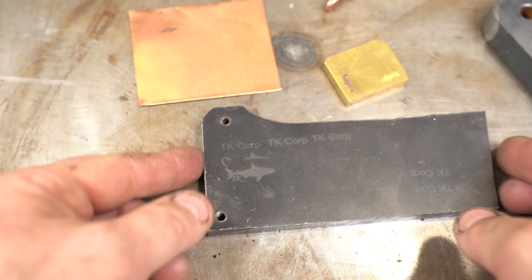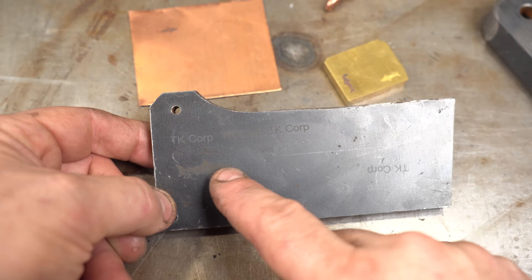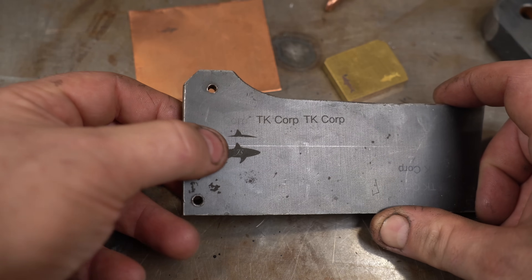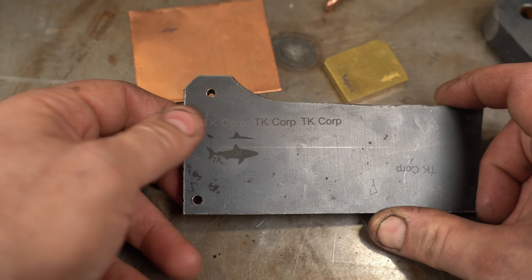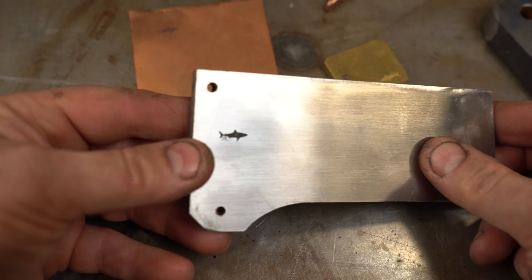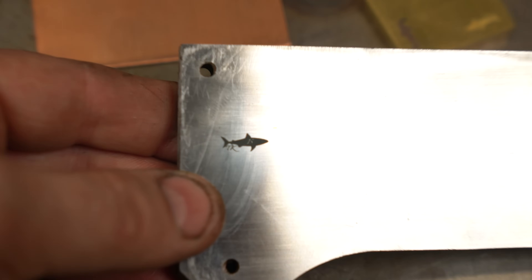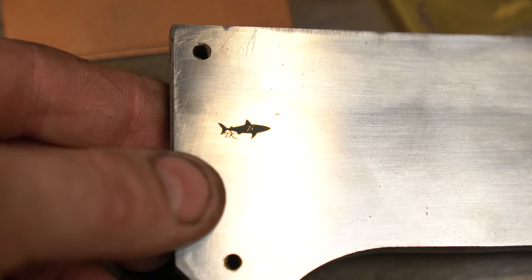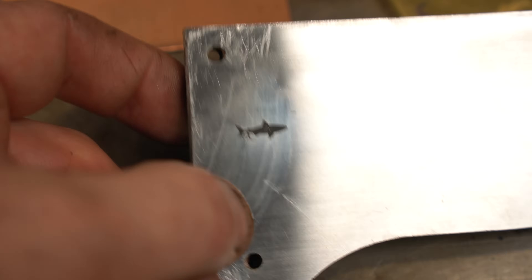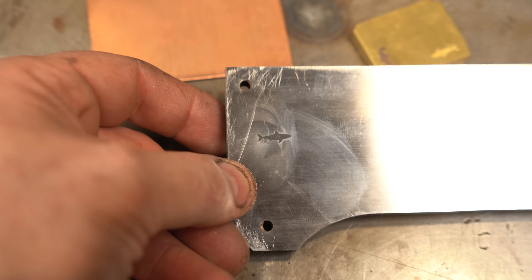Let's look at the results. First, mild steel with mill scale — I did those three test runs and then my logo, and you can definitely feel the depth on a pretty large version. What I was most interested in was the shiny steel, and right here you can see a smaller version of my logo — the detail is incredible. Much better than electro etching and it's nice and deep. I did this one four passes. Really, really happy with that.